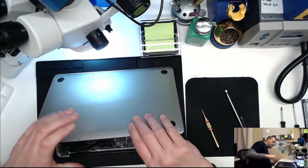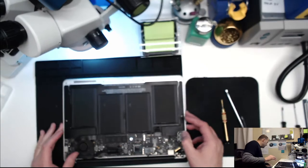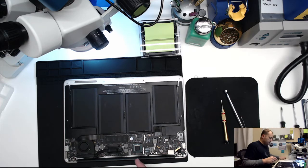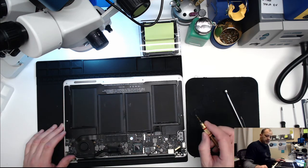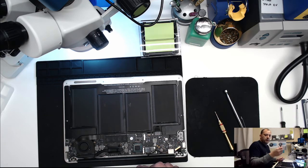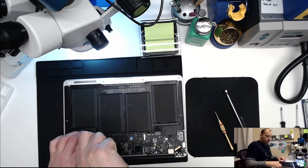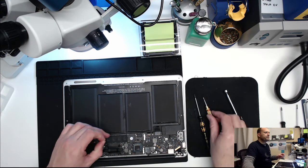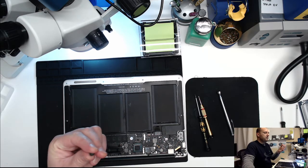Pull the bottom cover off and set it aside. Now we have the inside of the computer. The next step is to get a P0 Phillips screwdriver and remove the SSD screw, which is a Phillips on this 2011 model. The newer MacBook models from 2012 and up have a P5 Torx screw. The SSD screw has a real big head on it and it's a short screw.